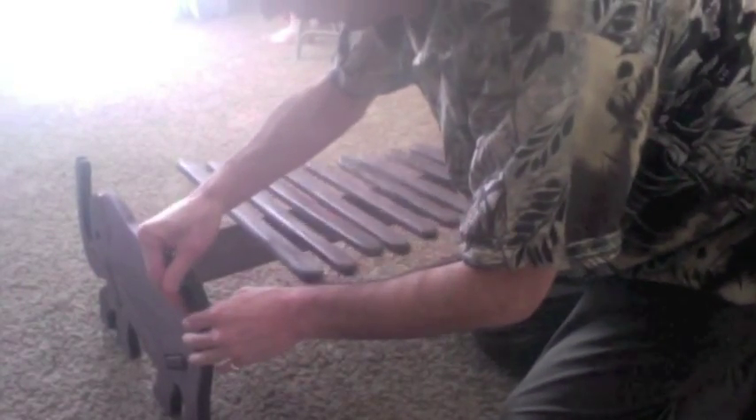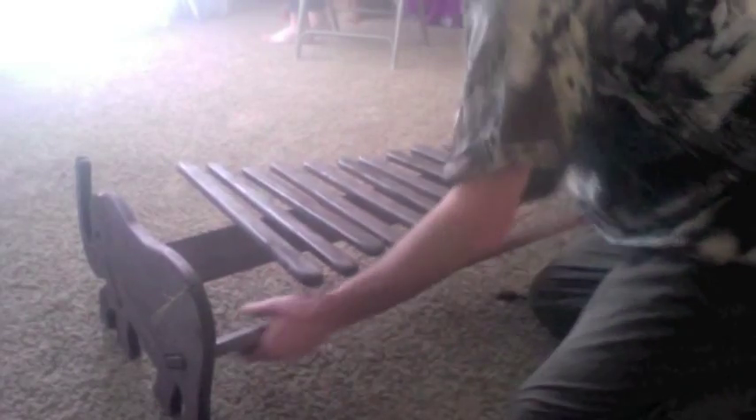And then when you're ready to play it again, pop it back together. And once the string is on, it holds together really well so that you can pick it up and move it around as you need to.